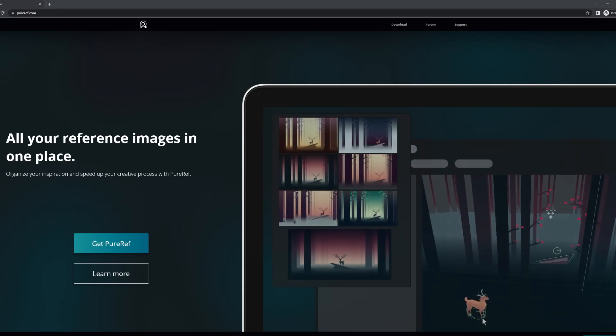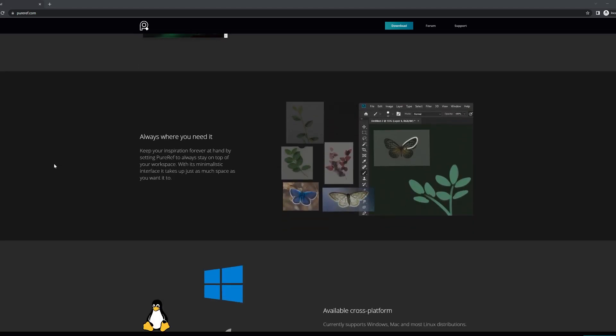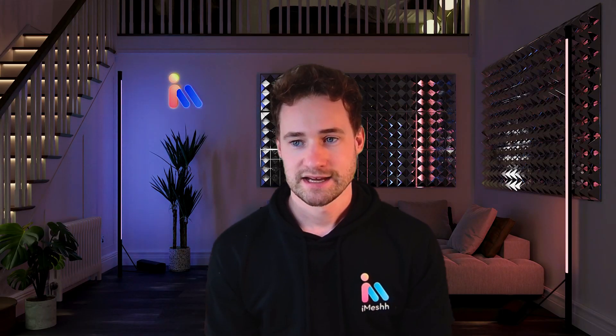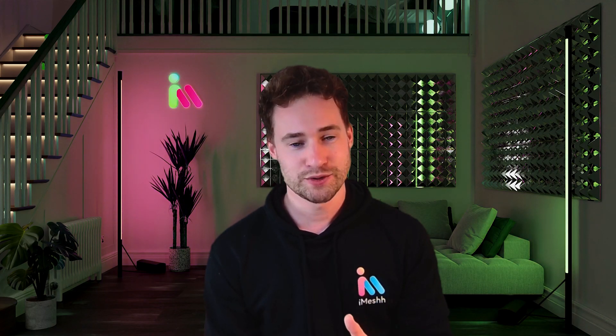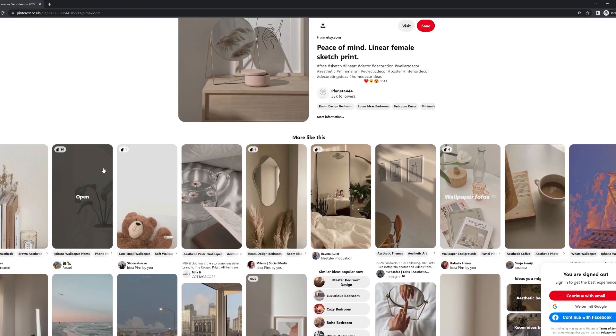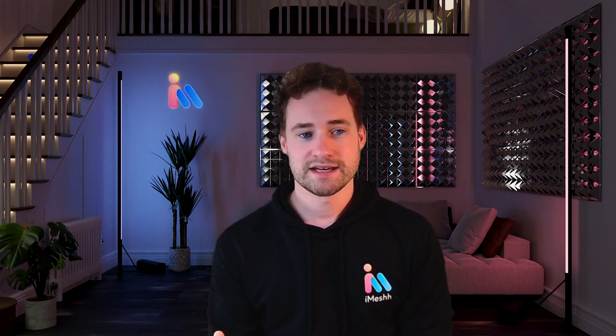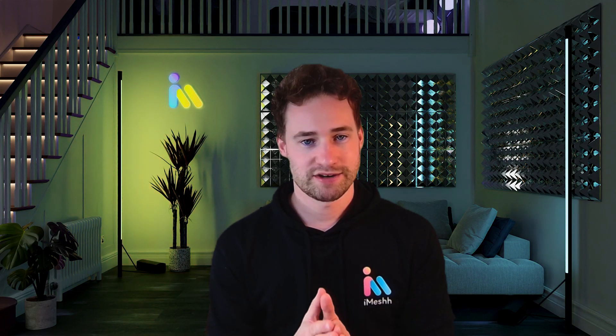I love mood boards and I think everybody should be using them. I use them for every single project — I create a Pinterest page, gather references, and use PureRef on Windows to build a mood board for the kind of look I'm going for. Some people say mood boards are cheating, but that's a complete misconception. Mood boards don't mean finding one image and replicating it exactly — you build collections of images for different aspects of your scene.